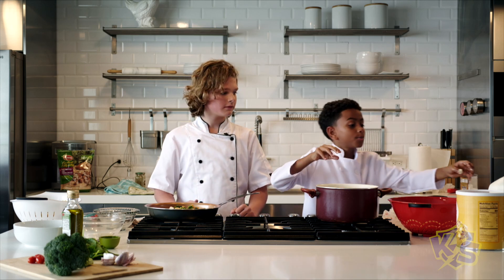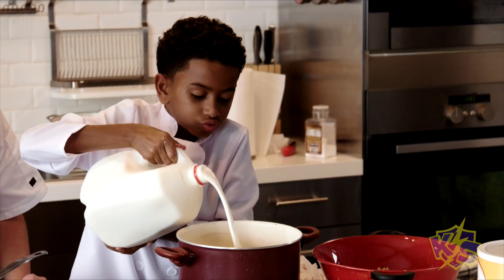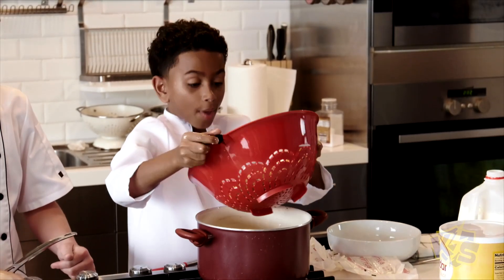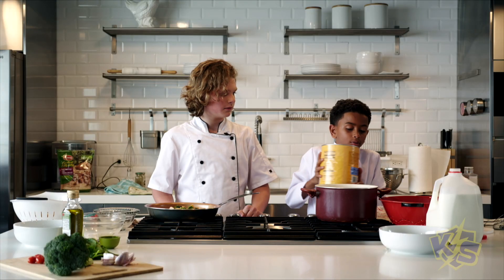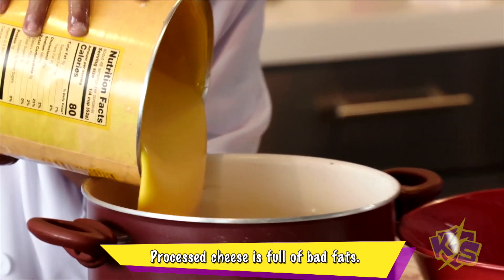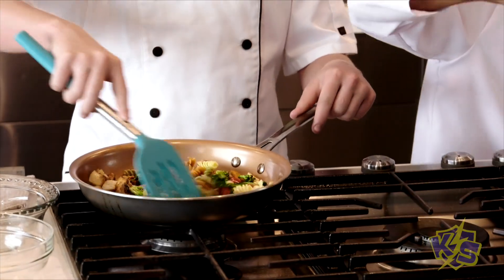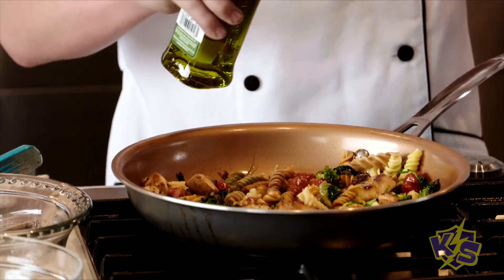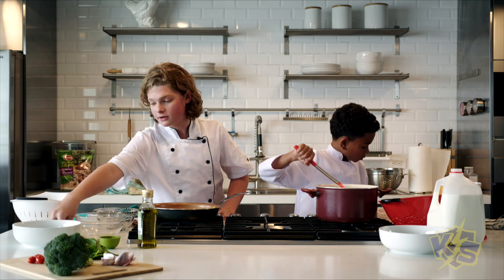Now you add milk. Okay, I'm adding the pasta down in there. Adding the liquid gold. Now we're gonna be mixing the pasta and vegetables. Now I'm going to add some extra virgin olive oil, a dash of salt, and some whole cherry tomatoes.